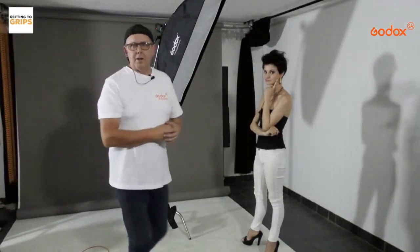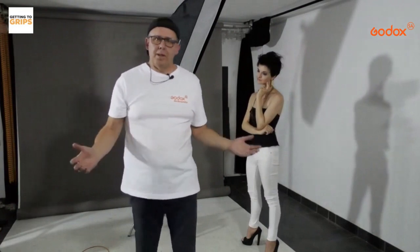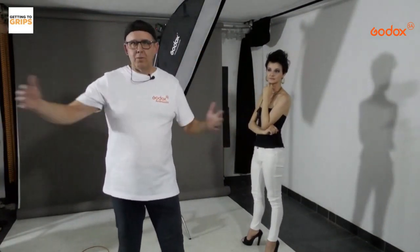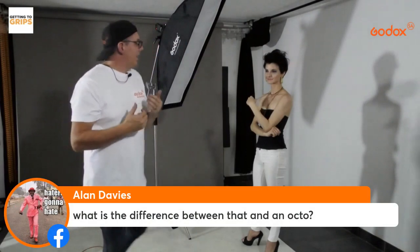Now we're going to look at trying something else: what if you want to get the background darker and you've only got a small space — a home studio or spare bedroom — with a white wall and no black background? We can actually darken the background by just moving the light, feathering it.